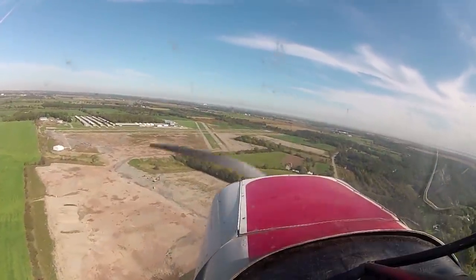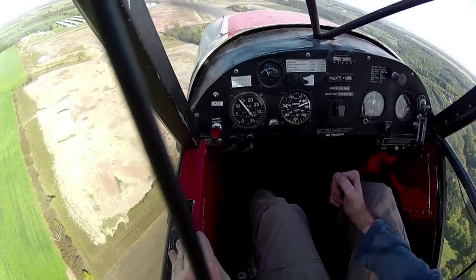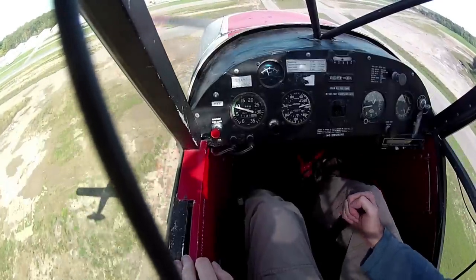Oscar Oscar is turning final runway zero nine for the grass. Full flaps. Alright, just land the airplane. Lots of feet — less hands, more feet.